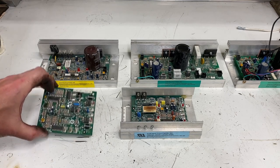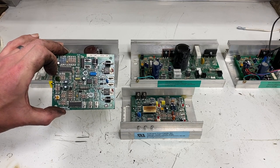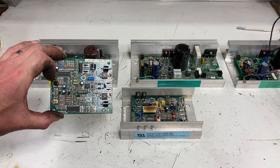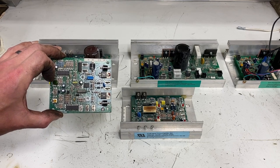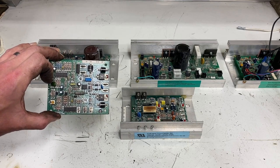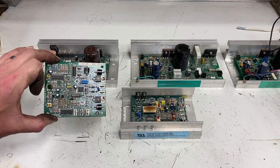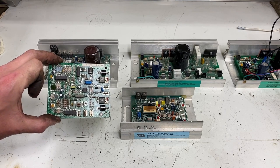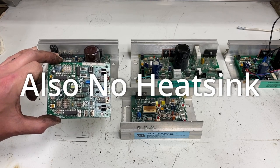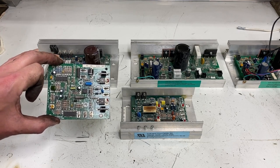First, we have the MC2 — that's this little guy right here. It is low amperage, so you're not going to want to use it to power a very large motor, and you're not going to want to put it in a situation where that motor might bind up and draw a lot of current. As you can see, there are no capacitors on this, so there's nothing to clean the power up. This is just a basic little unit, good for small motors.